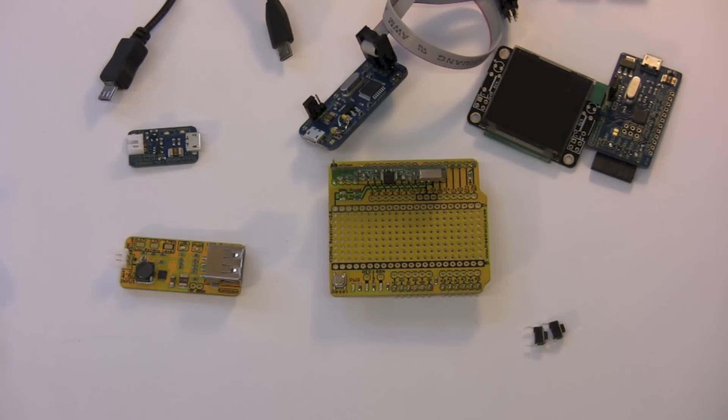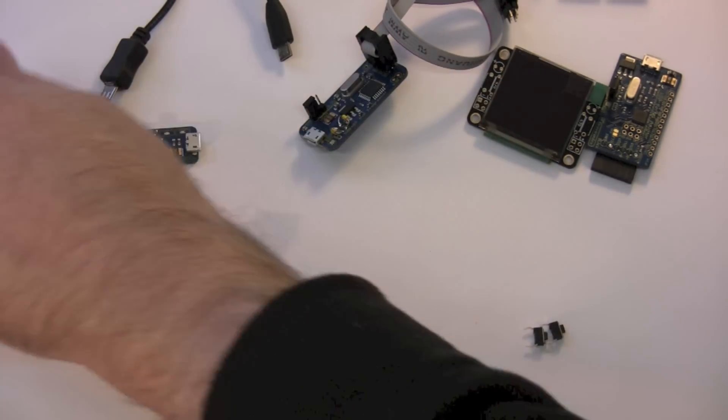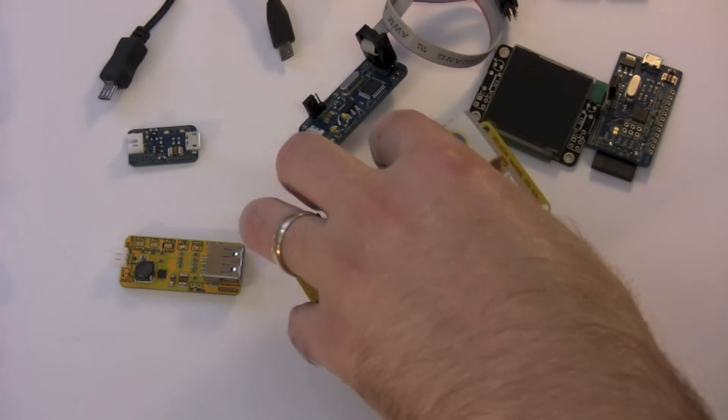Now if you are very confident with things like the dimensions of all of the parts, you can go straight to production. In this particular case, I designed this PCB and then we had 200 or 300 of those fabricated at once. So we were pretty confident with it. Sometimes that can bite you, and I'll show you one place that I messed up.